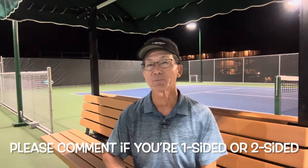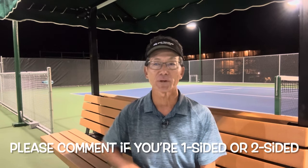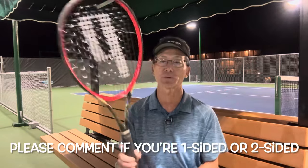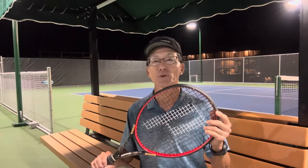In summary, a two-sided player will more evenly wear the strings and the frame because they can hold their grip either way. For a one-sided player, I've shared some tips on how to even out the wear on the frame. However, there's no remedy for wearing out the strings if you're a one-sided player — the only remedy for that is to become a two-sided player.